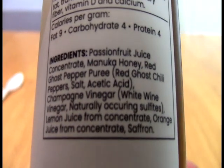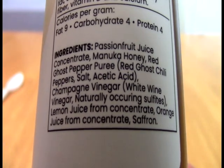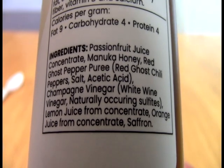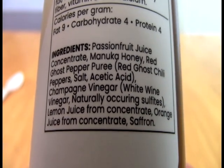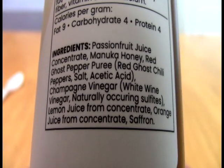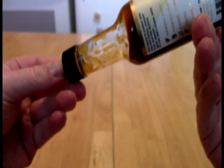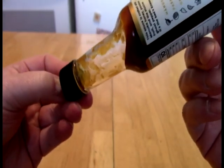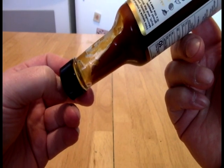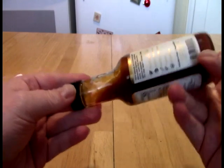Let's take a little look at what we have. Passion Fruit Juice Concentrate, Manuka Honey, Red Ghost Pepper Puree, Champagne Vinegar, Lemon Juice from Concentrate, Orange Juice from Concentrate, and Saffron. And we have a very, very slow, sludgy sauce.